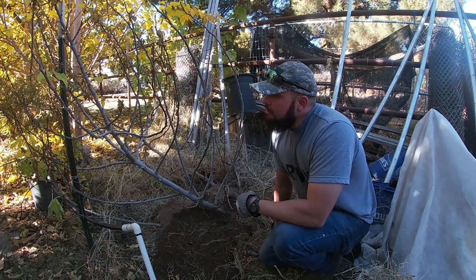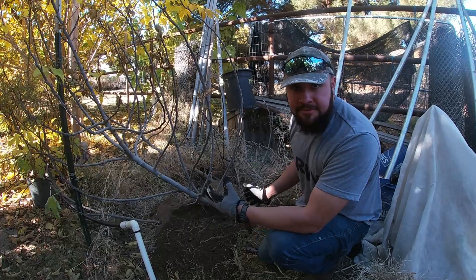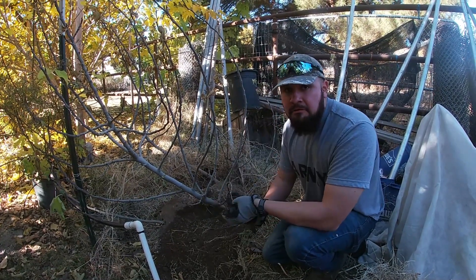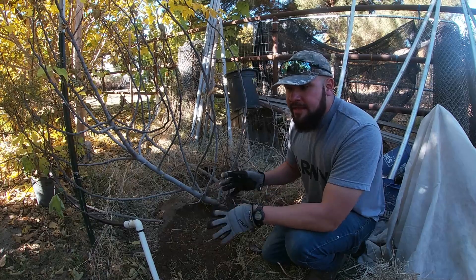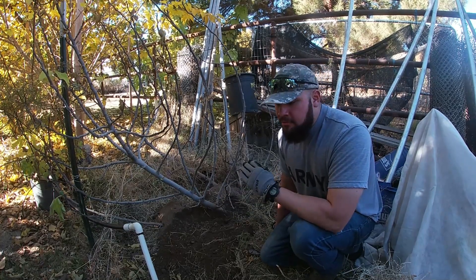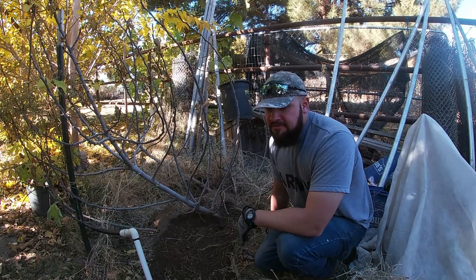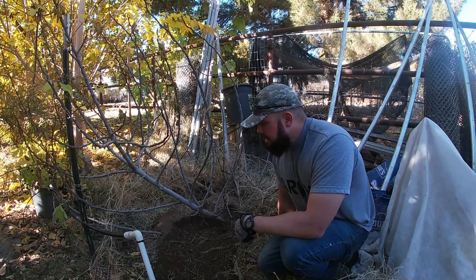If you have gophers and you're planting trees in the ground, you have to get rid of them if you want to be successful — there's no way around it. A lot of people like to use metal cages when planting trees in the ground, but they don't work. Your tree will grow and outgrow that cage, and the gopher is going to find those roots and keep eating them. That cage will eventually rust and they will break through it. Don't waste your time putting cages in the ground — the only way is to physically get rid of the gopher itself.